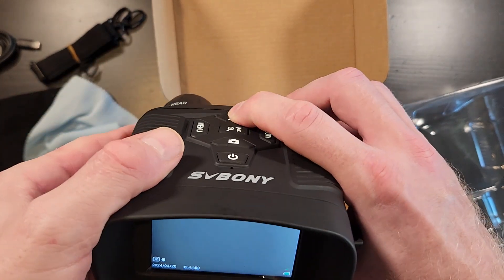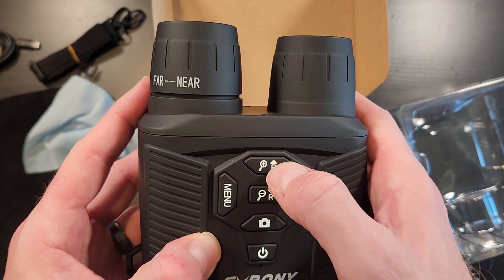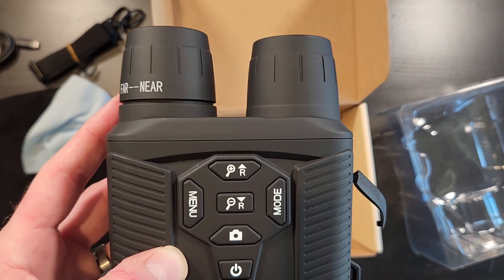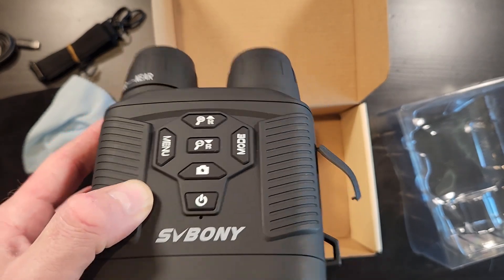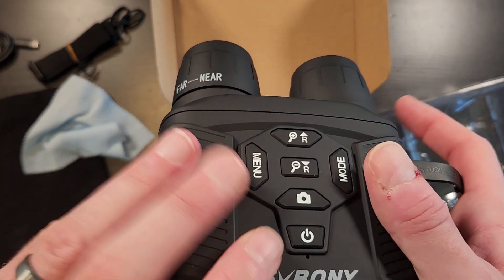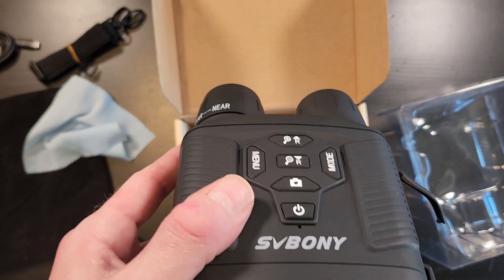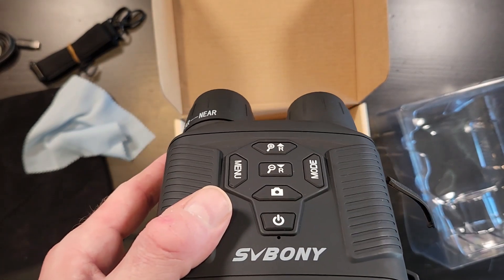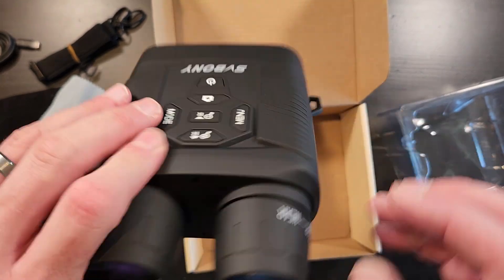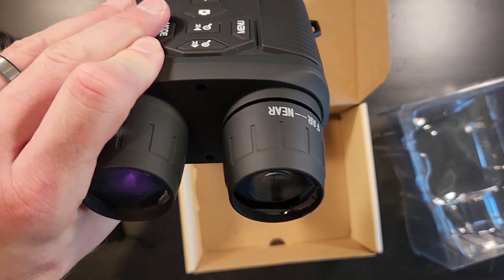This control is multifunction — it handles both IR intensity and also zoom. I learned that you can only zoom when it's not recording, which is a little annoying but that's what it is. On zoom it gets really jumpy when you zoom in from a far distance, so I'd definitely recommend putting it on a cheap camera tripod. It makes it a whole lot easier to use. You've got focus right here, which is really important when you're going in and out at far range.